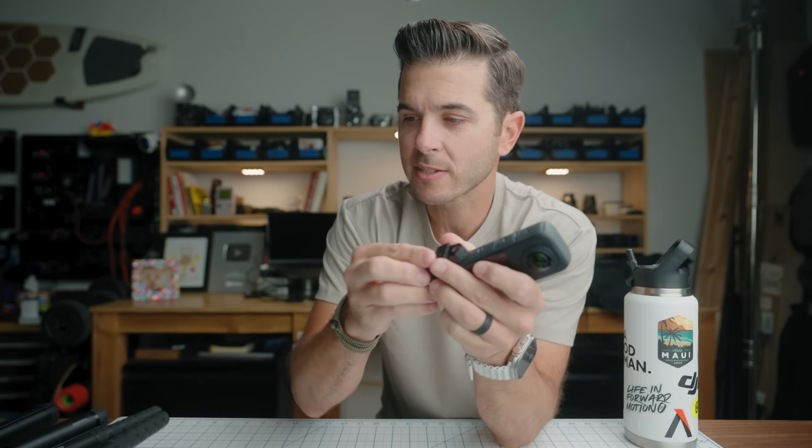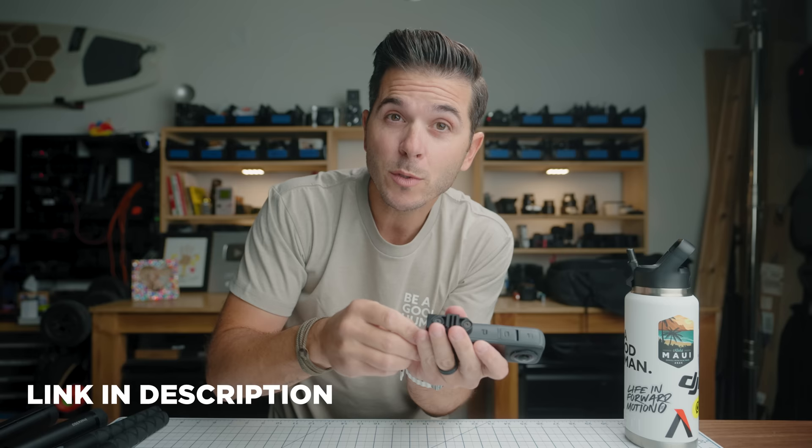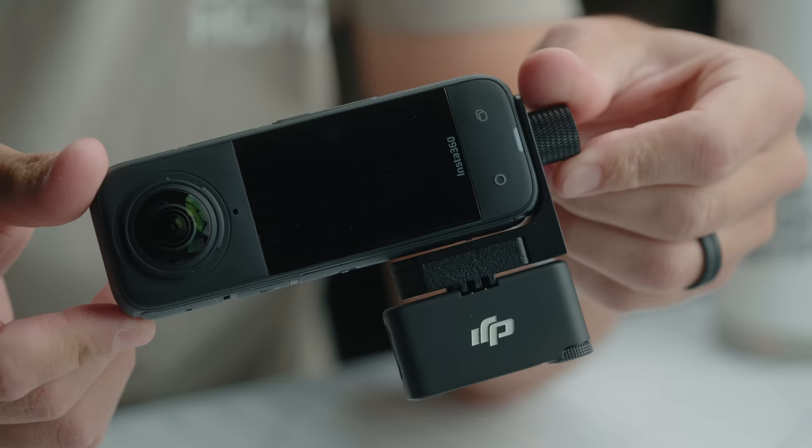The thicker body I'm really stoked about because that means hiding things in the stitch line will become even easier. This is the X Mount 360 mount for the DJI Mic 2, designed for the X3, but it also works with the X4. Because of the thicker body, I can take the DJI Mic 2 or the Rode Wireless Pro, pop it on, and it hides in that stitch line. On the X3 you could hide things there, but it was close — on the X4 it gives a little extra breathing room.